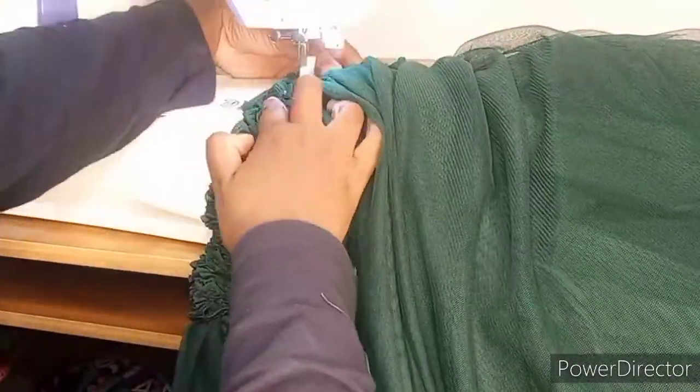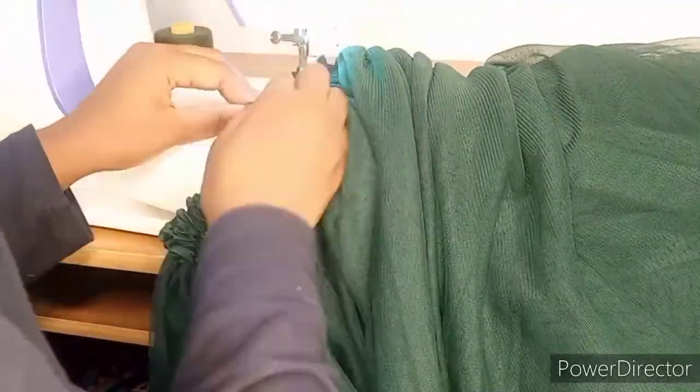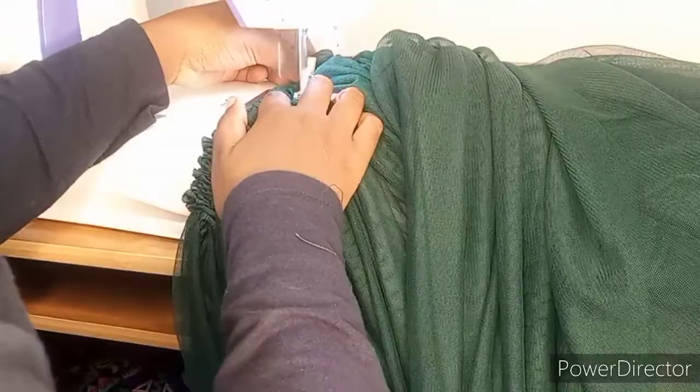You have to be really quite careful when handling the soft net compared to the hard net. The hard net is a bit stronger and a bit easier to lift compared to the soft net.